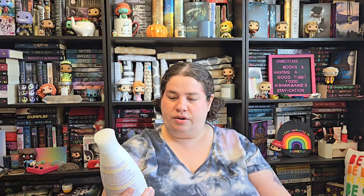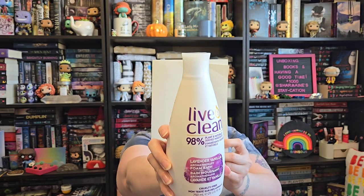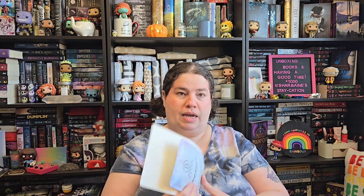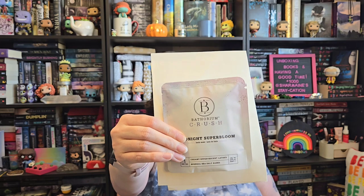Then I have some bubble bath here. This is the Live Clean Lavender and Vanilla Aromatherapy Foam Bath. It works really really well — it has super good bubbles. And then I have two other little bath things. First is the Bathorium Crush Midnight Super Bloom Soothing Bath Soak. The bubble bath and the bath salts will be in the same bath, but not everything will be in the same bath.